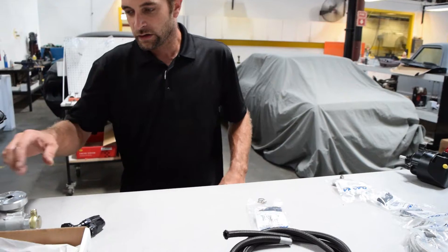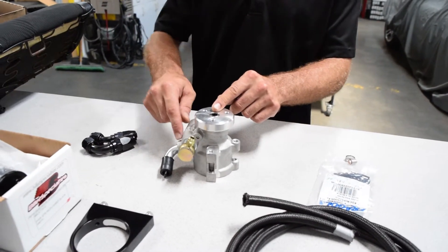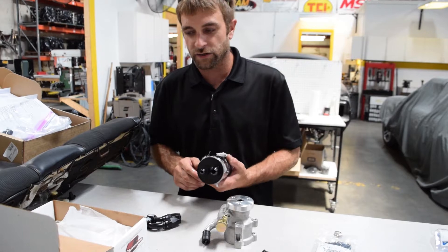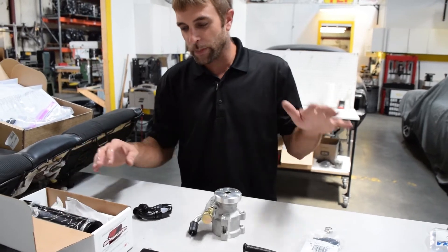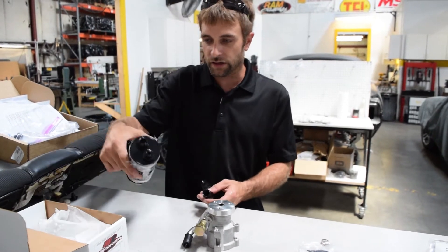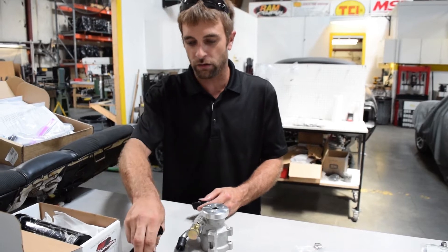Last but not least we have our GM Type 2 pump. This will be found either with a reservoir attached to the pump or a style of reservoir that's going to be remote mounted. What you're going to find is they'll have fittings already on the reservoir, at least if we supply it to you from Prestige. The only difference from the plumbing package I just showed you is going to be a section of dash-10 line and two fittings, basically to go from the suction side of our reservoir.